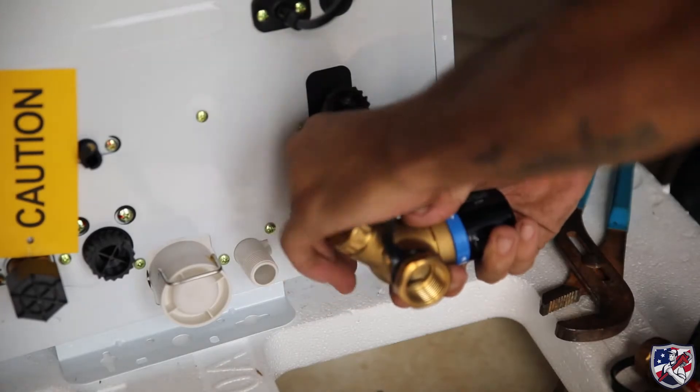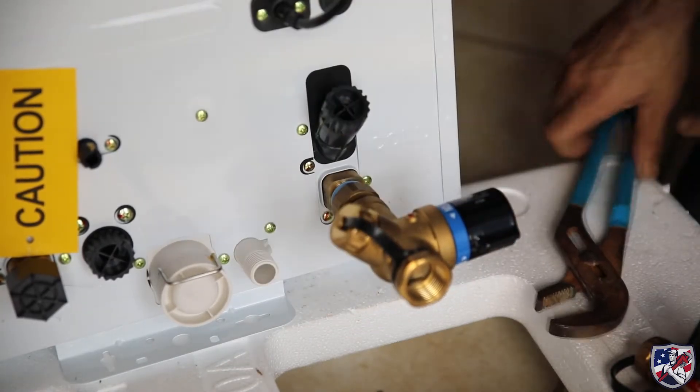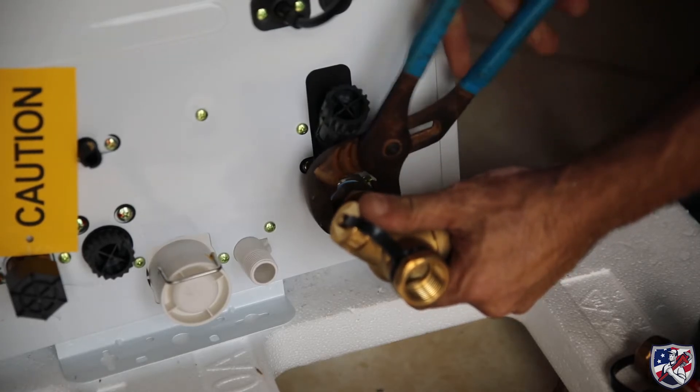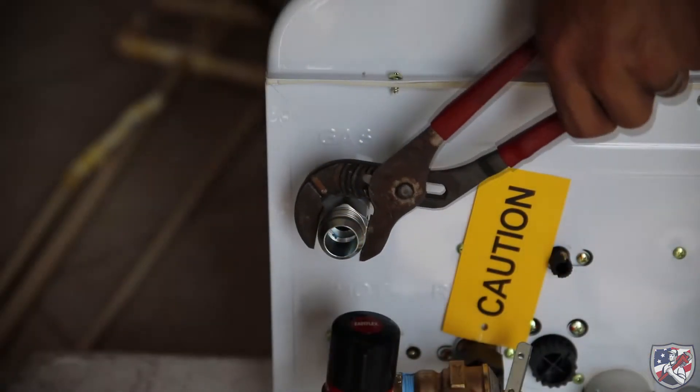Now that the threads are prepped, new valves can be installed. Next, we install the gas line fitting.